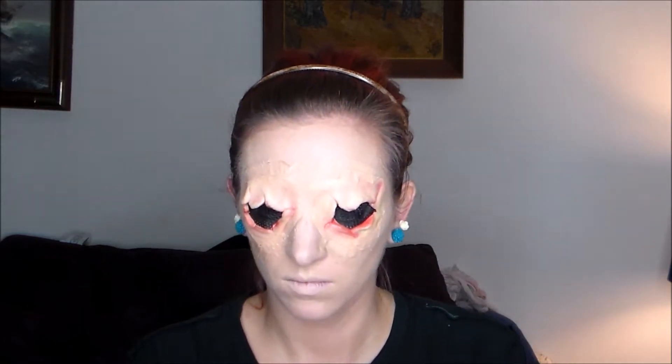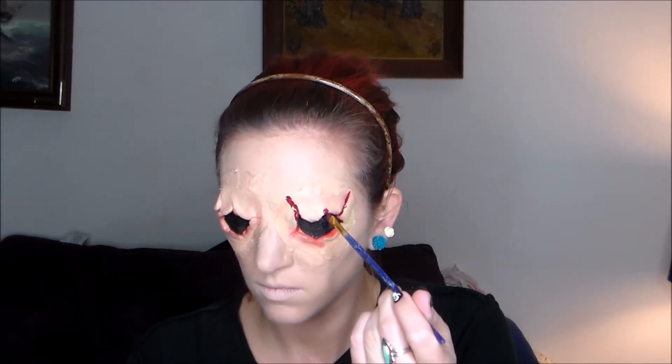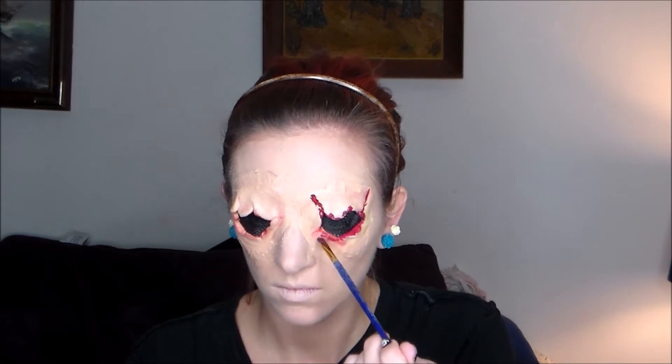I even put concealer over my lips because of the injuries — I'm going to be injured, so why would I have flush pink full lips with lipstick? That would be silly. Now I'm using aqua paints and a blood red color to start bringing the wounds on my eyes to life, going in all the cracks and edges along the wounds themselves.